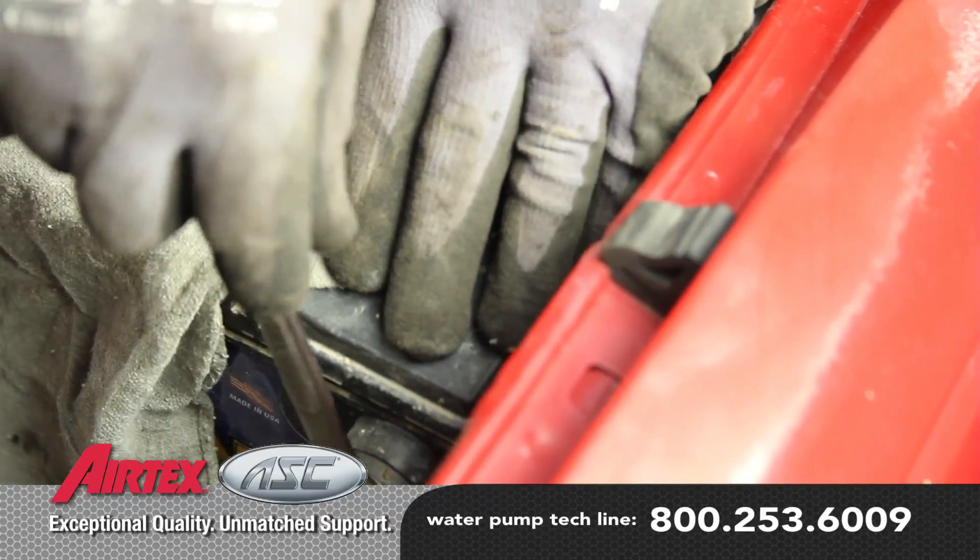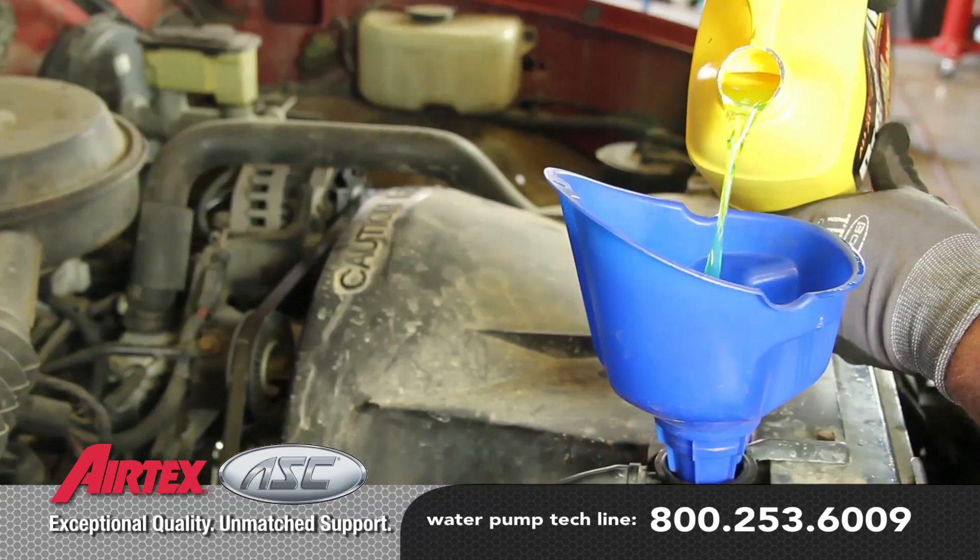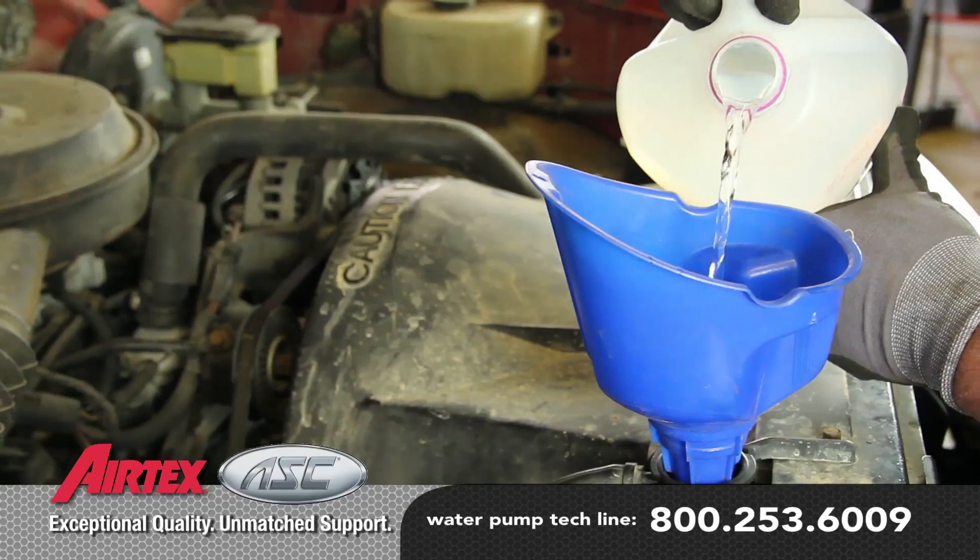With the repair complete, reattach the negative battery cable. Fill the system with a 50-50 blend of coolant and distilled water.